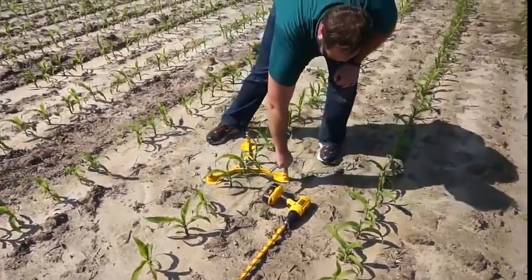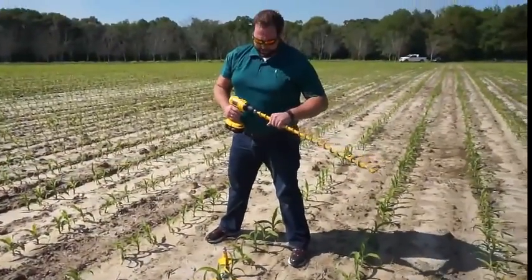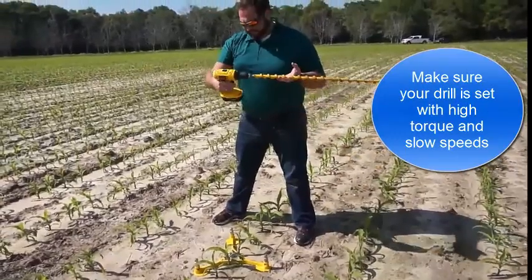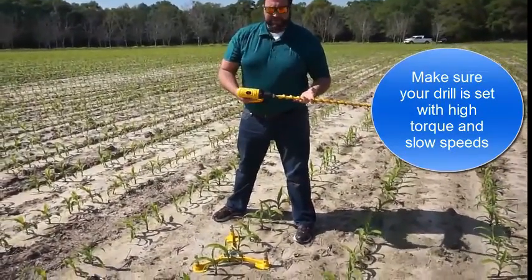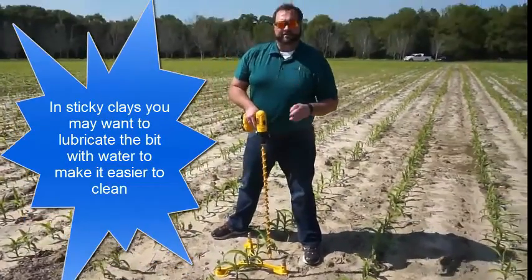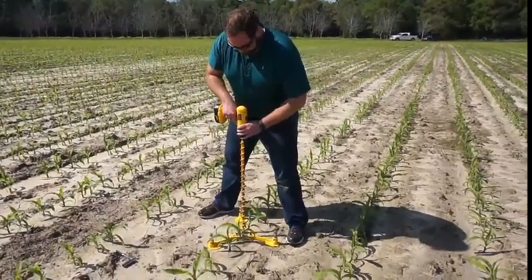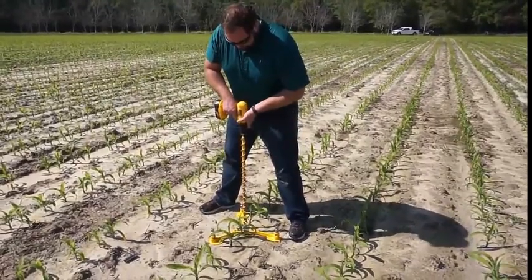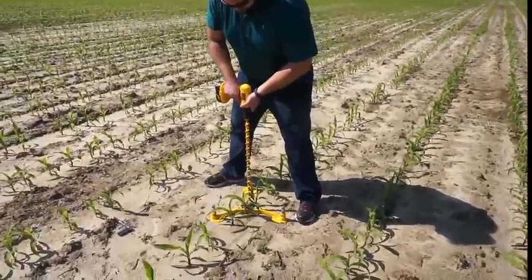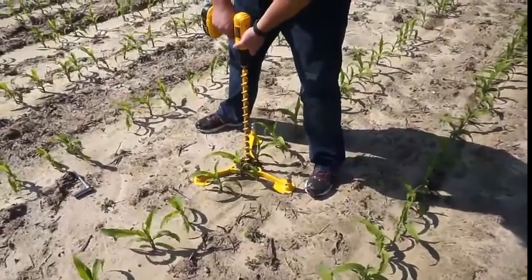You want to make sure it's not going to move. Now we're ready to start augering the hole. Make sure your chuck is very tight on the auger itself. We leave it on the slowest setting — on this 18-volt, setting number one — and make sure it's on the drill setting. It's very important to do very small strokes: go down a little bit, clear that hole out, go down and clear it out.